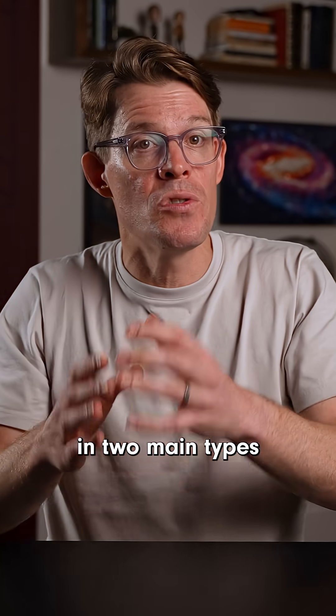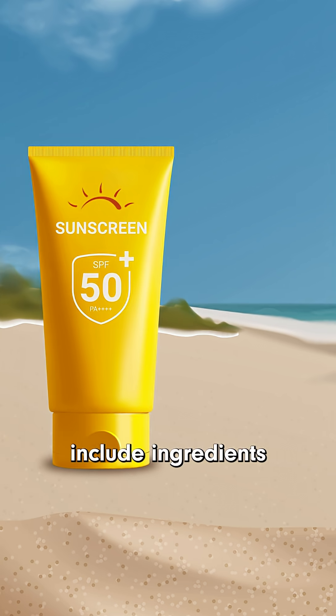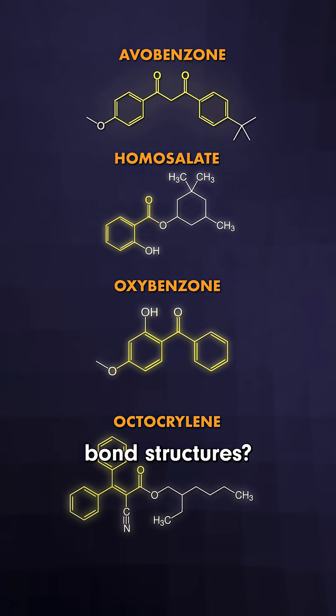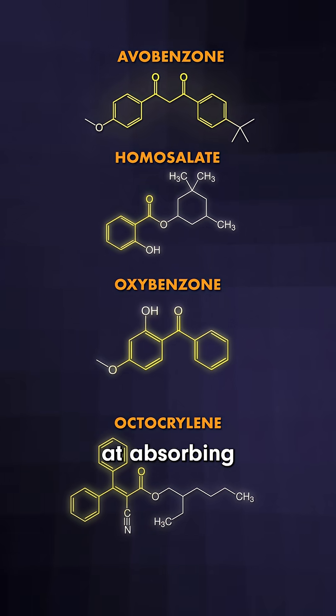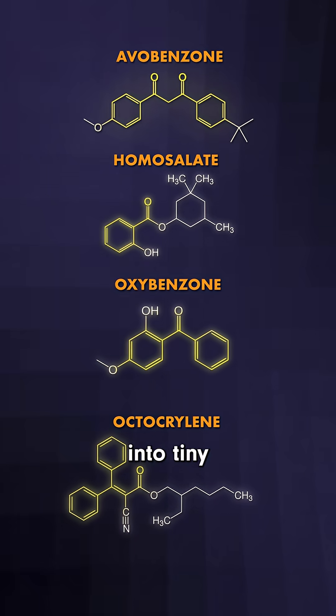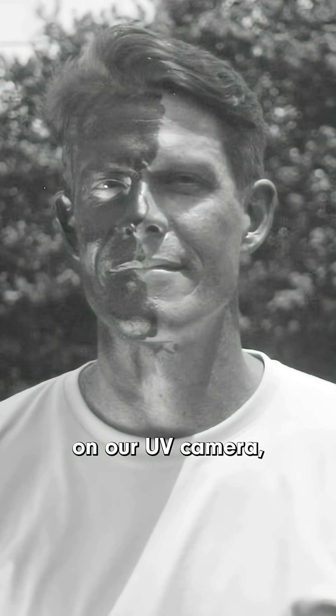Sunscreen comes in two main types: chemical and mineral. Chemical sunscreens include ingredients with alternating single and double bond structures. They are great at absorbing photons with ultraviolet energy levels and then converting them into tiny amounts of heat, which is why on our UV camera they appear dark.